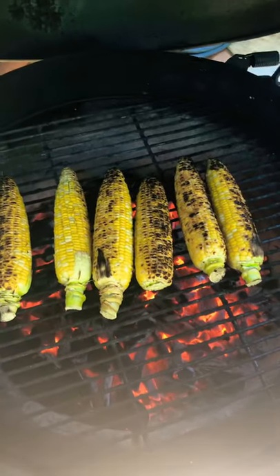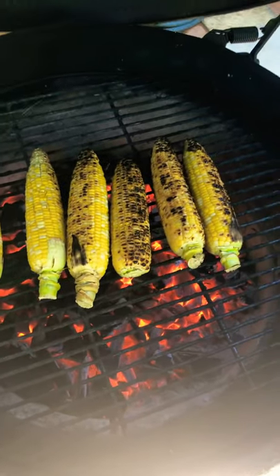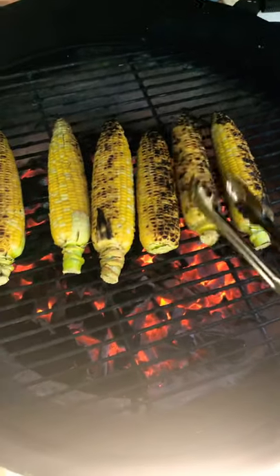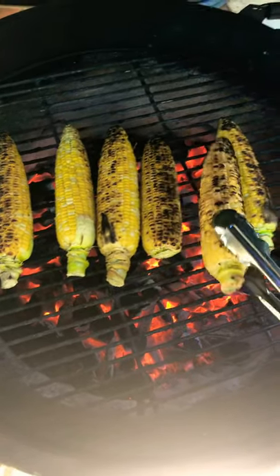How to char corn on your grill. Simply place the corn cobs on your grill, and once you start hearing that popping sound and you can start seeing the char on the corn, that's what you're looking for.